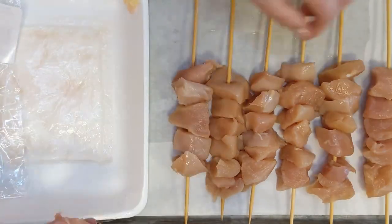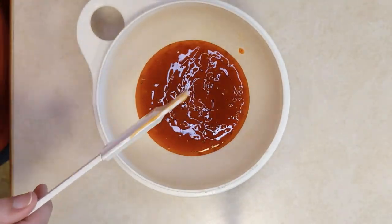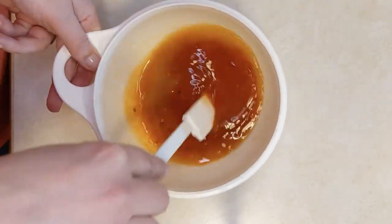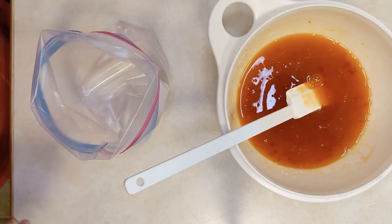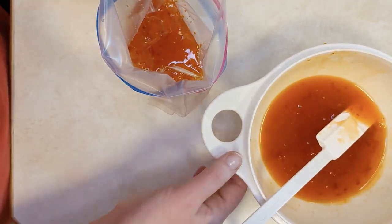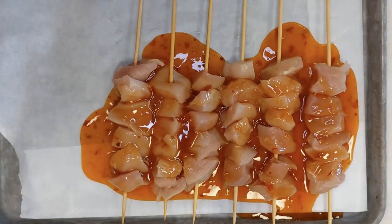Take three boneless skinless chicken breasts and cube them into one-inch pieces. When your bamboo skewers are done soaking, thread those chicken cubes onto the skewers, then brush the rest of the sauce over the chicken. Place the skewers on a parchment-lined baking tray and put the tray in the freezer to flash-freeze them so they don't stick together. Once fully frozen, transfer them to a foil tray or baking dish, cover with aluminum foil, and freeze. Place that small bag of sauce on top.